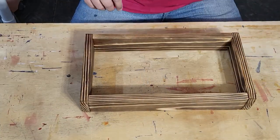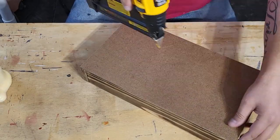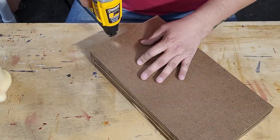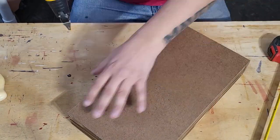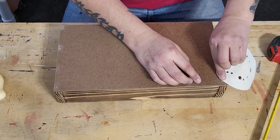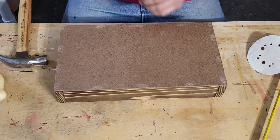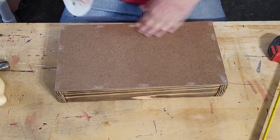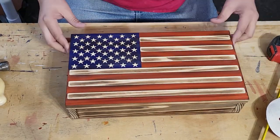Then I remove the clamps, apply glue around the back edges of the box, and secure the hardboard backer with 5⁄8-inch long brad nails. The backer will deform a little around the nail holes, so I sand them down to make sure the back rests solidly against the wall. If any nails are protruding I just tap them in with a small punch. Once that's done, make sure you clean up any squeeze-out and you're ready for the next step.